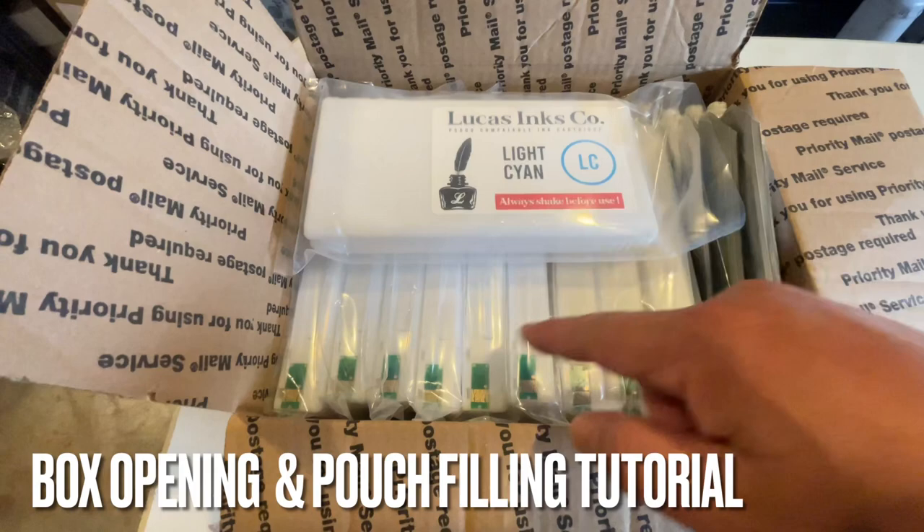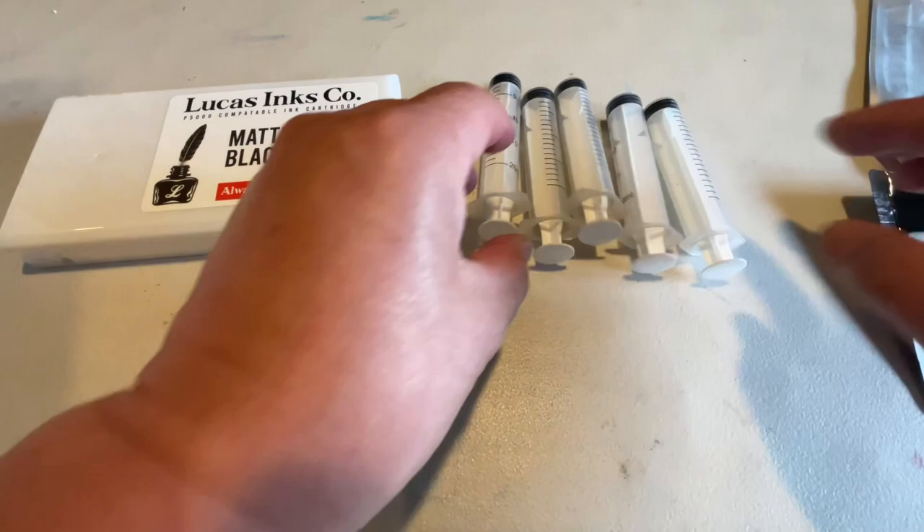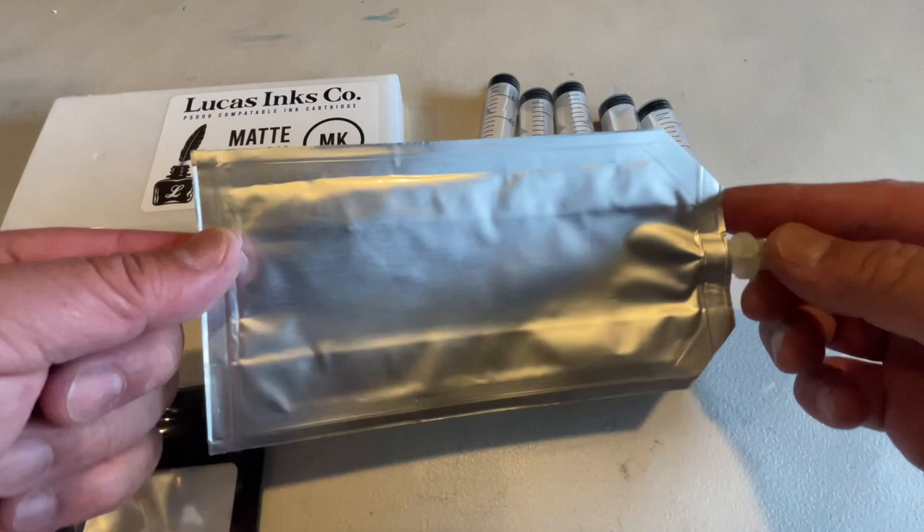Here is the ink bag system. You'll have 11 ink cartridges — there are 10 in here right now and your 11th one is right here. You will also be getting five syringes and six filler tips, and you'll have 11 of these ink bags.